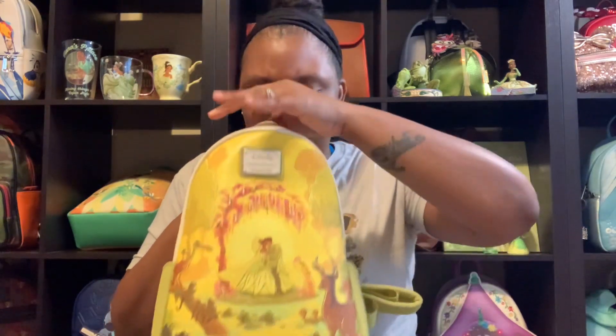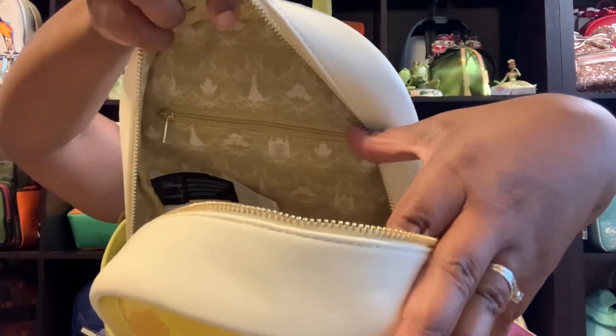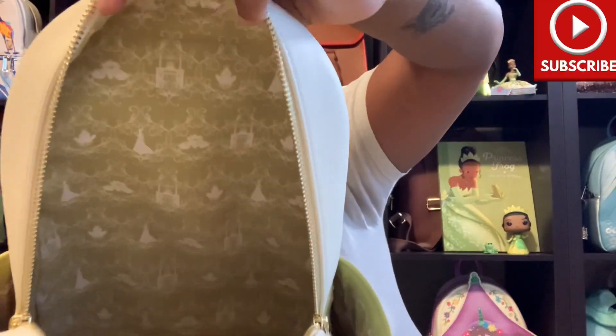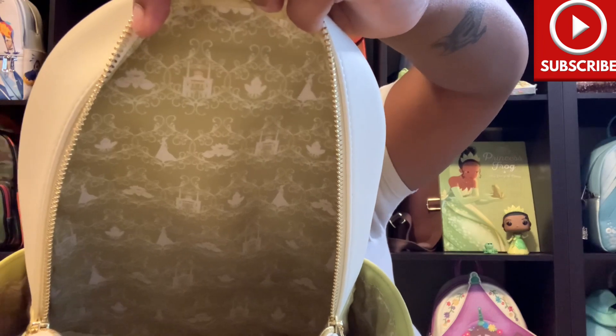It's so pretty! This is what we're looking like on the inside — very very pretty. We do have an inner zipper pocket — yay for the extra storage, love love love that! I like to also turn it this way so you can really see the scene on the inside. This is gorgeous, guys.